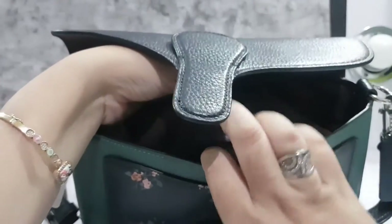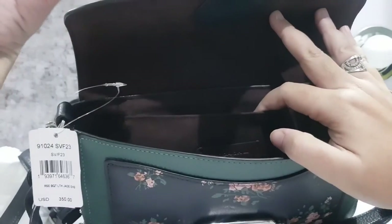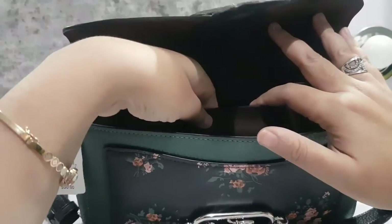For those of you who are not sure whether this bag I have is authentic or not, I will include the authentic serial number tag in the description so you can check it.